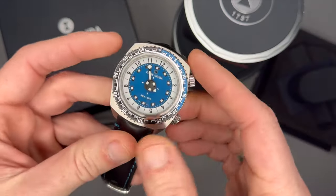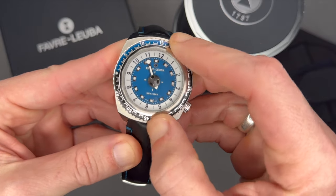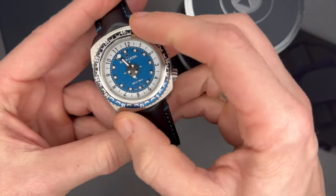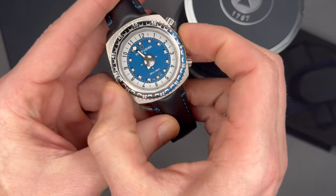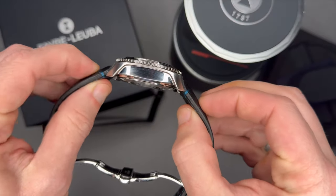There's a reason for the thickness, which we'll get into when we talk about the movement. It's a unidirectional dive bezel. Turning it now — it's easier to grip from the sides since the case gets in the way otherwise. Black leather strap with blue stitching.